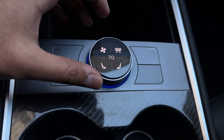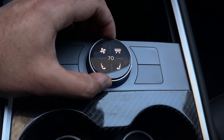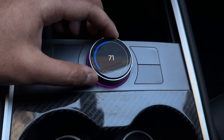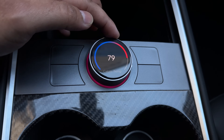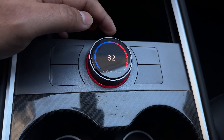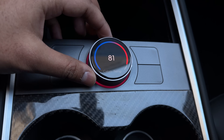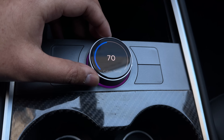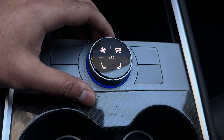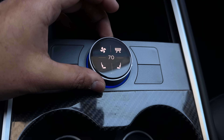The center dial showing 70 is the main temperature setting. Press it down and you can change the cabin temperature. As you dial past about 76 toward 80, the light color changes to indicate high temperature. You can also adjust the intensity and sound of the haptic feedback, or turn it off entirely. That's menu number one.